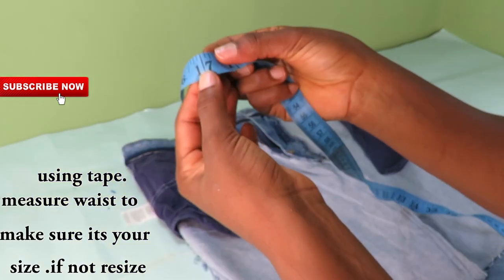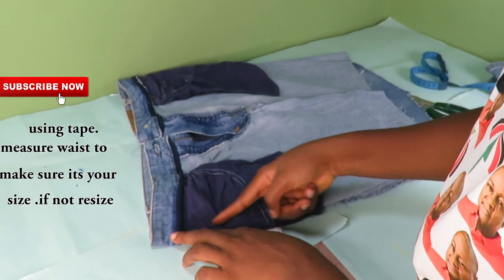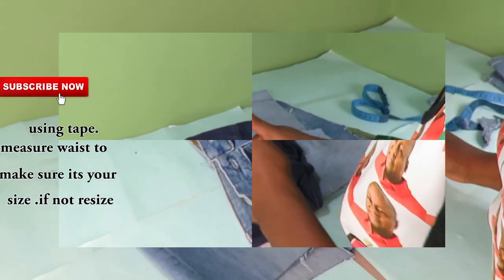Basing my tape on the waist of the skirt, I will go ahead and measure out my round waist. And since it's excess, I will resize this to my actual size.